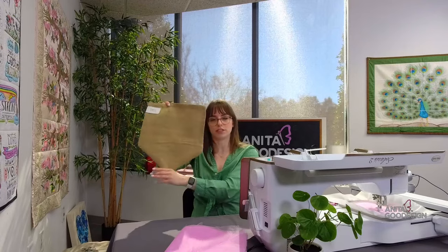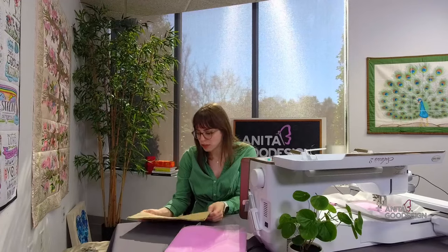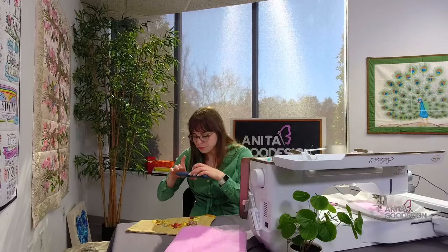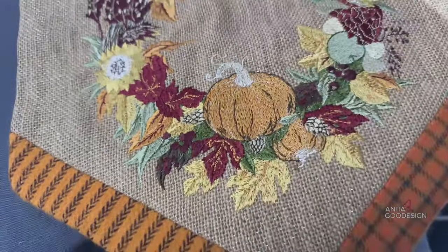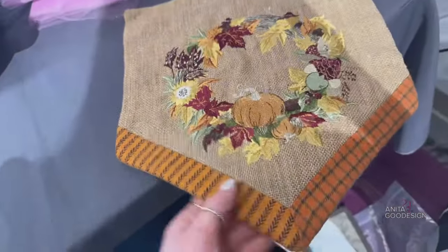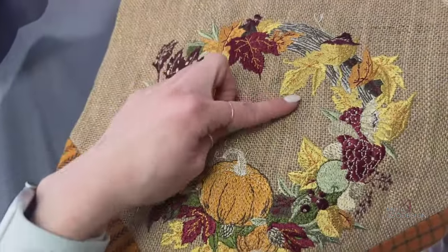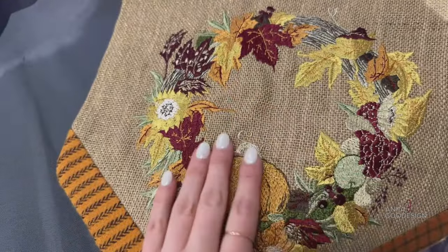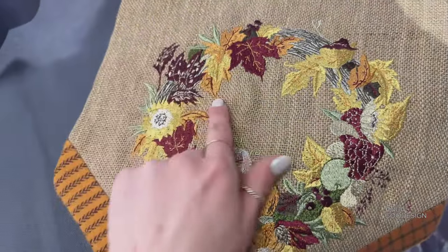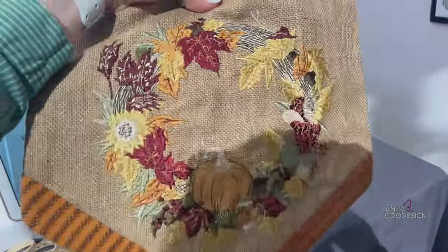We sewed the pennant shape together and turned it right side out with a channel at the top. You can see that fall embroidery in there — super pretty with that sparkle. The project took some construction, but just the design can be run on anything. You could even add words using your home embroidery machine or custom fonts like in our 'Anita's Fonts' collection — write out your family last name and put this in your garden.